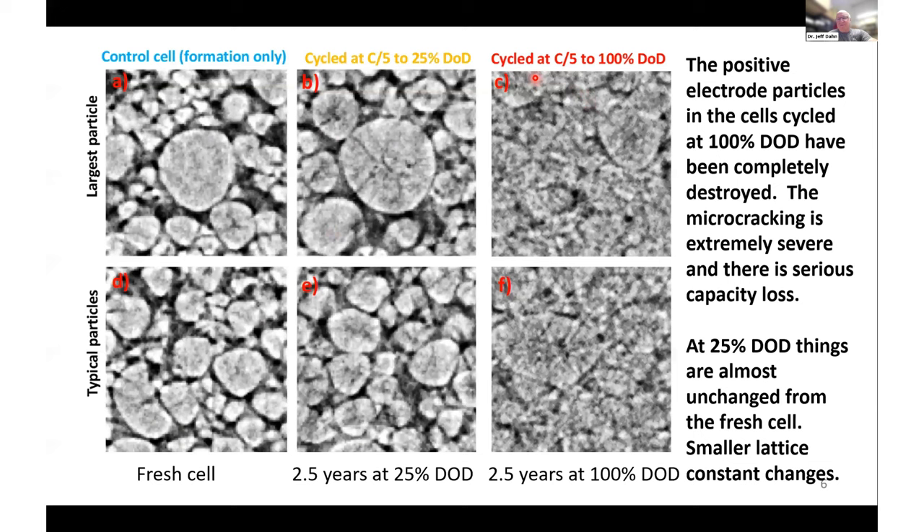By contrast, in the rightmost column, cells were cycled at C/5 at 100% depth of discharge. Here the lattice constant changes were maximal, and that led to a lot of microcracking. In fact, the individual particles are virtually unable to be distinguished anymore. This represents about 2,000 cycles for this particular cell, and is one of the issues with the traditional microstructure — microcracking leads to capacity loss.